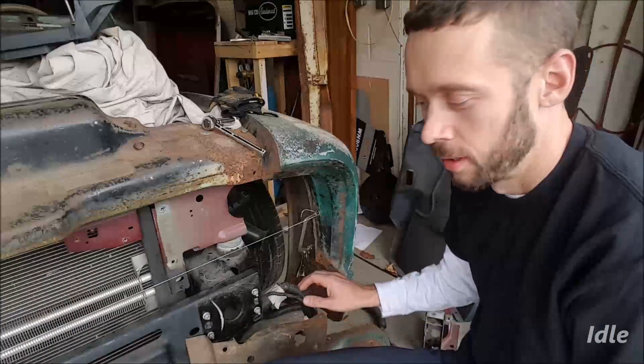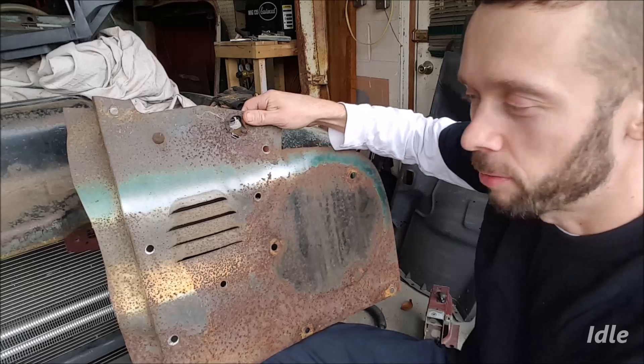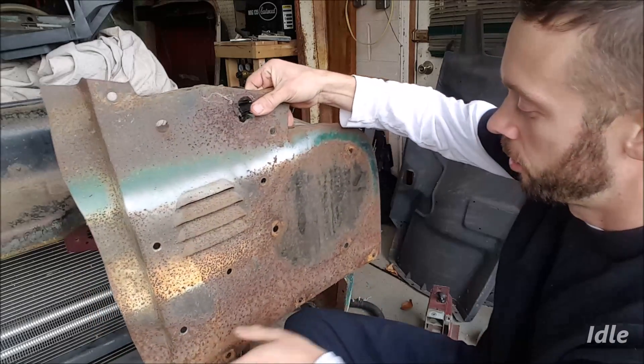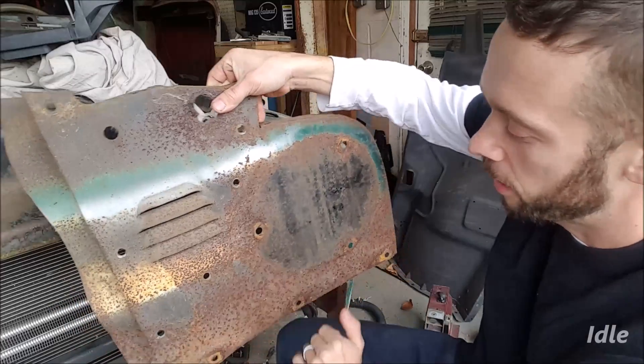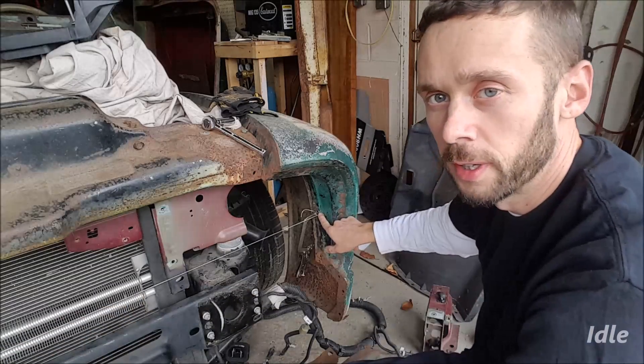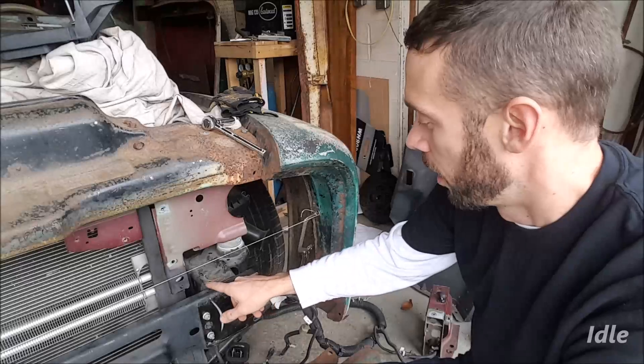Hey guys, back in the shop working on the F100. On today's show we're going big — we're gonna cut the frame. In order to figure out where to cut the frame, we need to figure out where this is going to line up. This is pretty well flat across there, so I figured out where it hits here on the fender and I've run a string across the corresponding fender in the same spot.